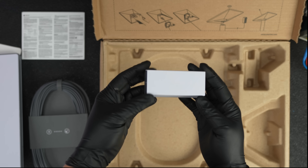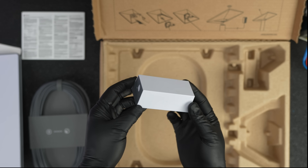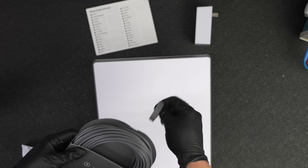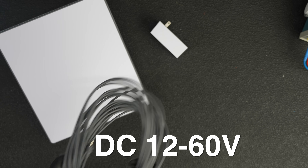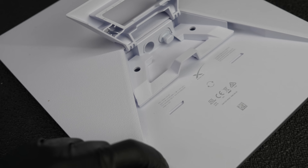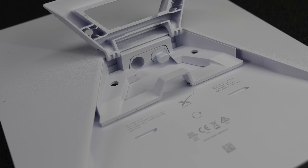They include an AC to DC adapter in the box that will correctly power the unit, but here is a major advantage of Starlink Mini: it can be powered using DC current anywhere from 12 volts to 60 volts. That opens up a huge amount of possibilities, running it from things like car batteries all the way up to higher-end gear that you might already be using to power something else.